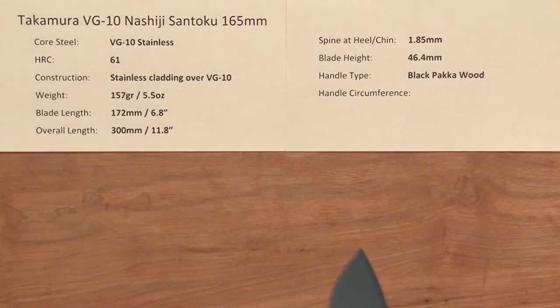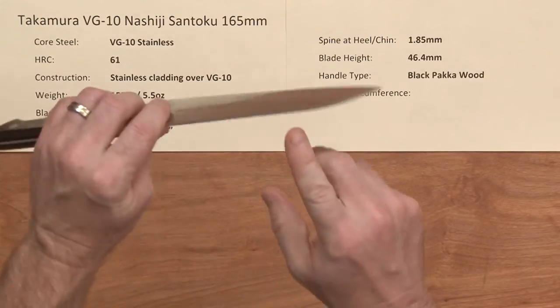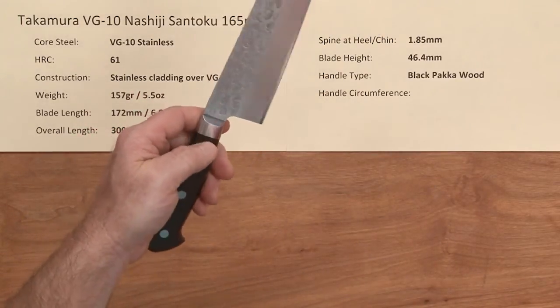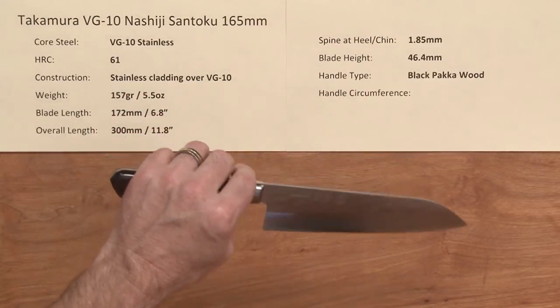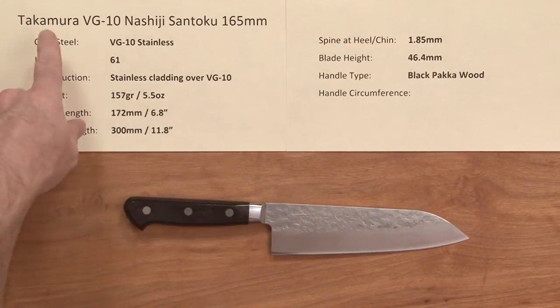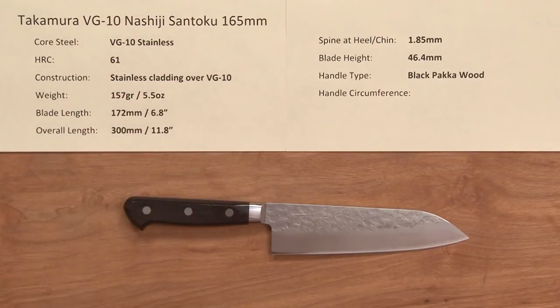Not much more I can say — this blade really performs well. It thins down at the tip where it needs to, and it's a high-performing knife, all stainless. I'm very stoked about it — it's a really nice knife, fun to use, great performer, and pretty reasonably priced for what you get. Another great knife from Takamura. There you have the Takamura VG10 Noshiji Santoku 165 millimeter.